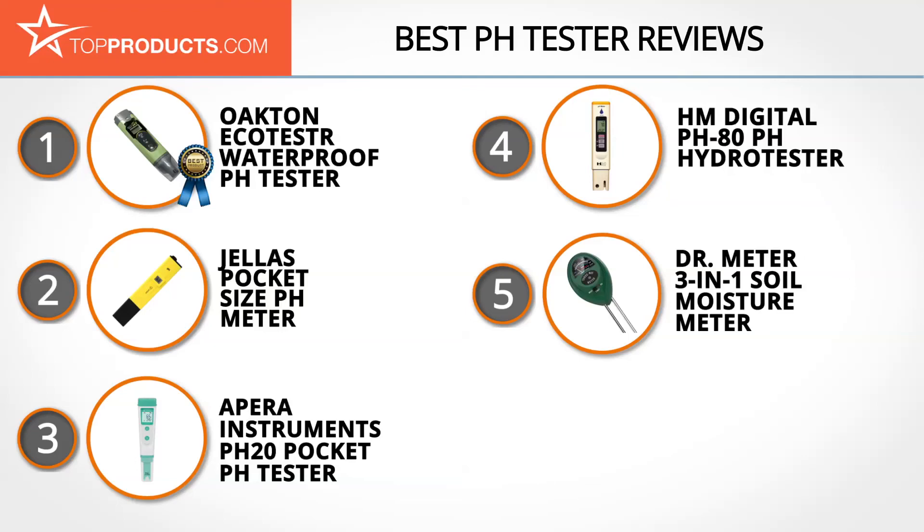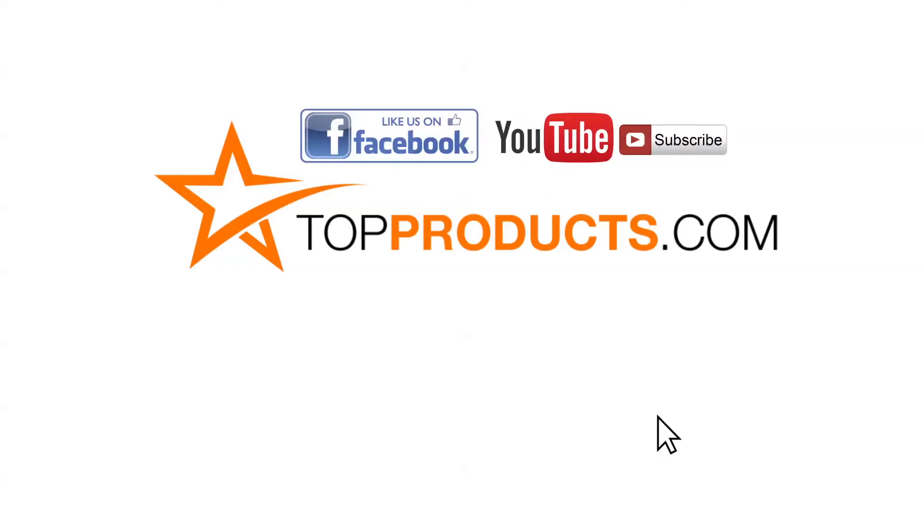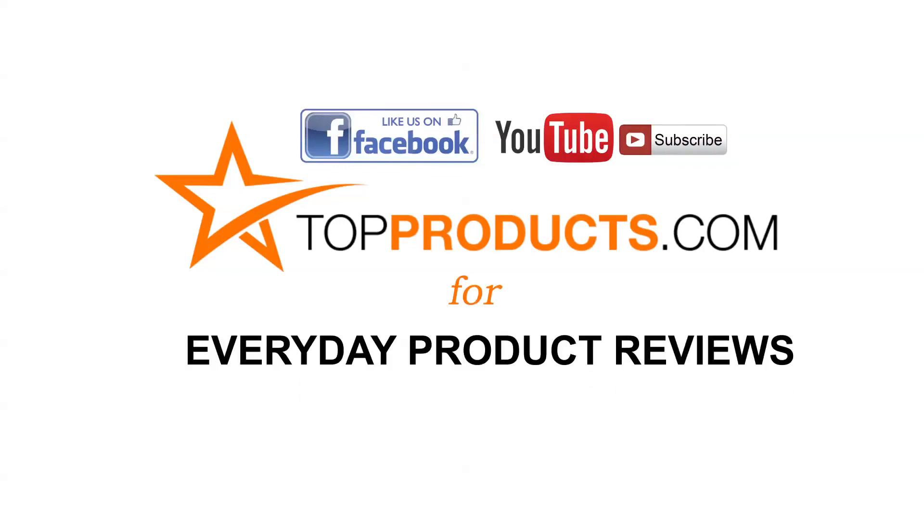Those are our top 5 pH testers. We hope you enjoyed the review. Subscribe to our YouTube channel, like this video, like our Facebook page, and visit us at TopProducts.com for more everyday product reviews.